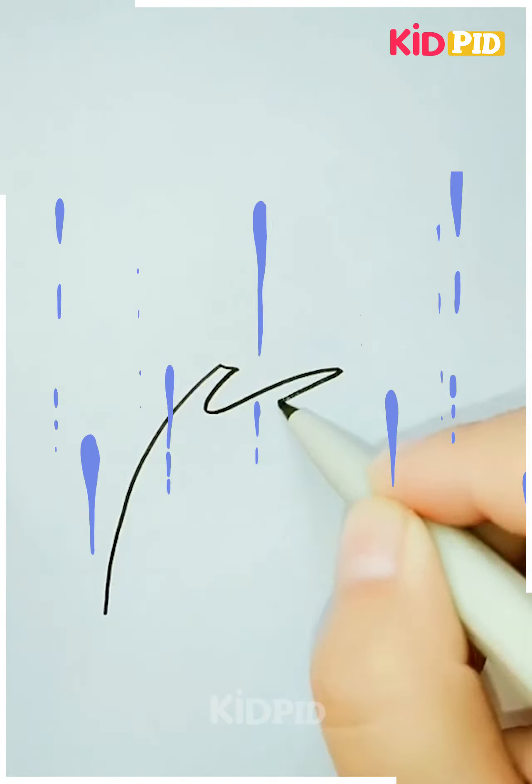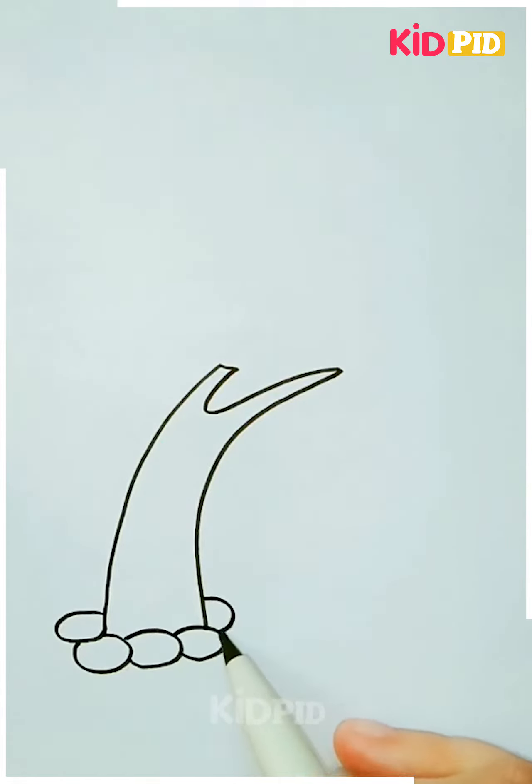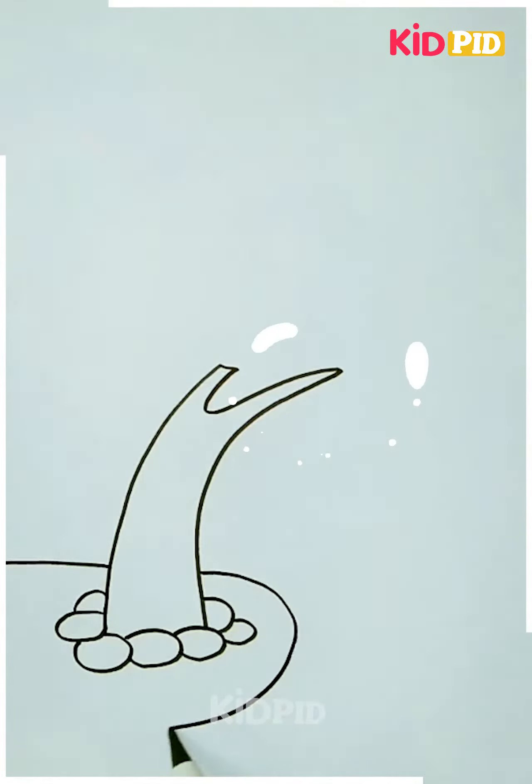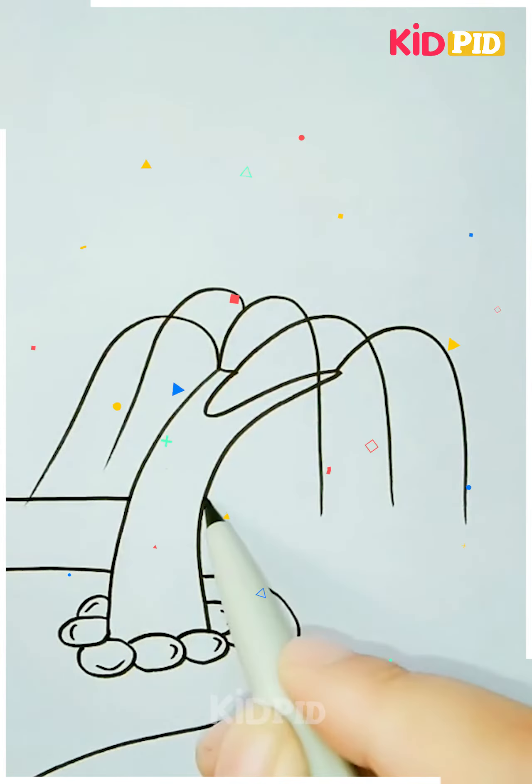Next we will be drawing yet another nature scenery. Start off by drawing the bark of the tree and surround it with pebbles. Next draw the ground. Draw the leaves of the tree by drawing lines, which gives our tree a very distinct look.